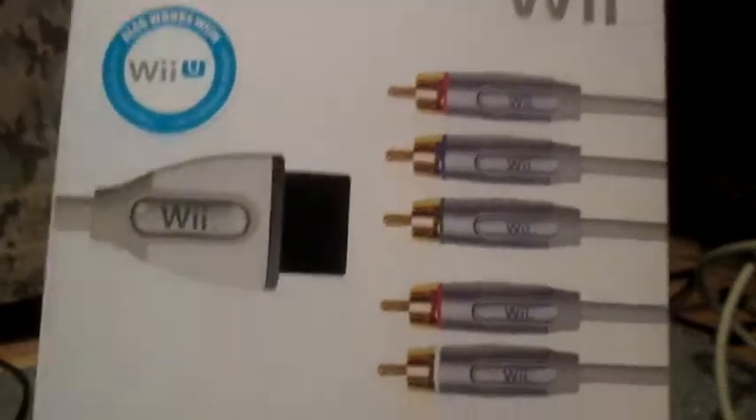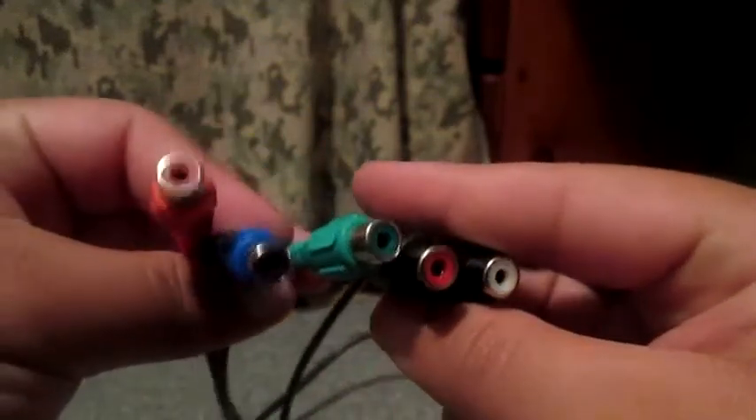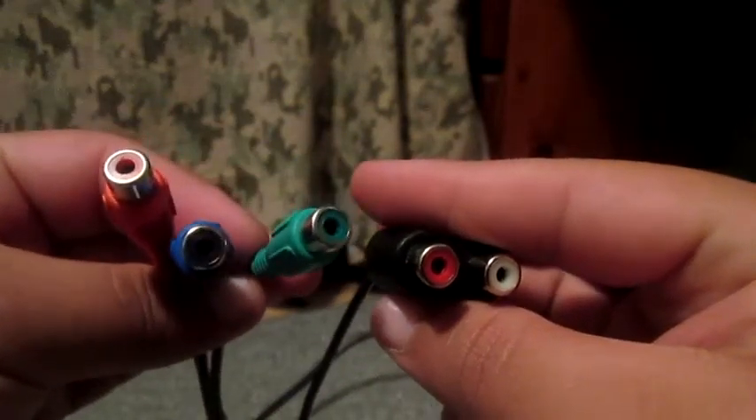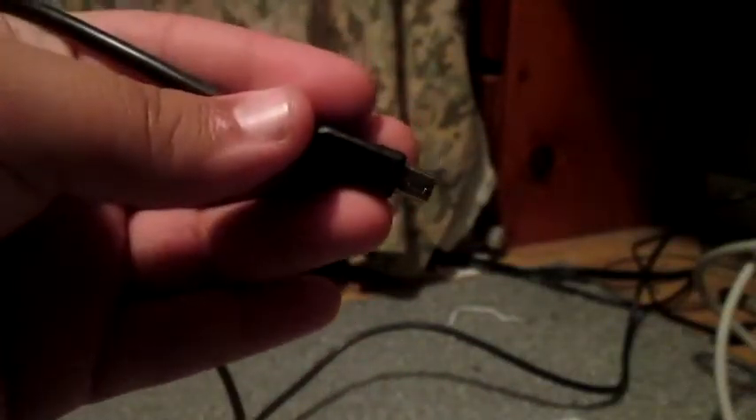The next thing you need is the component adapter, which you get from the Elgato. Make sure you have these colors: red, blue, green, and for audio, red and white. You'll also need a USB for your capture card and HDMI to the back of your TV.